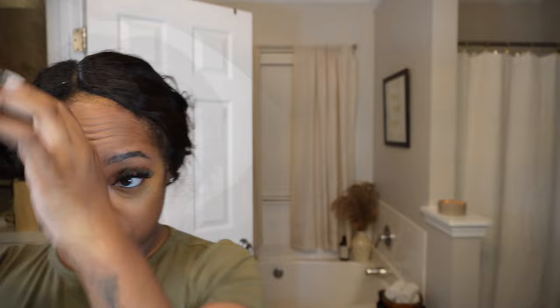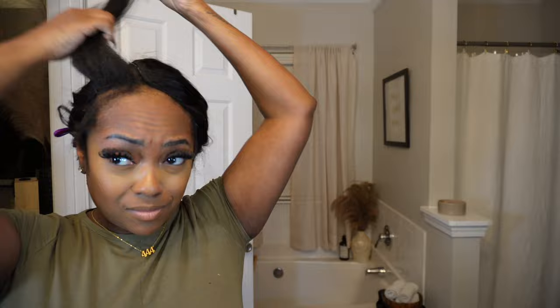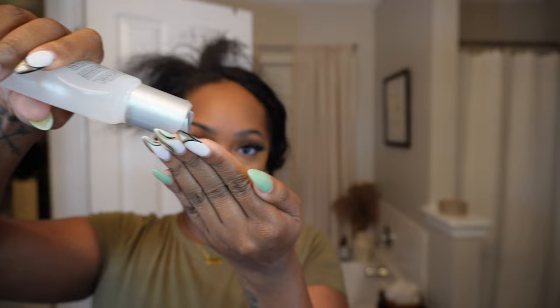This is the fun part for me — I really like being able to style the hair to get the final look. The first thing I'm doing is unraveling my leave out and using my Bio Silk on my edges and my leave out at the top, because I'm getting ready to flat iron it first just to make sure everything looks as smooth as possible.